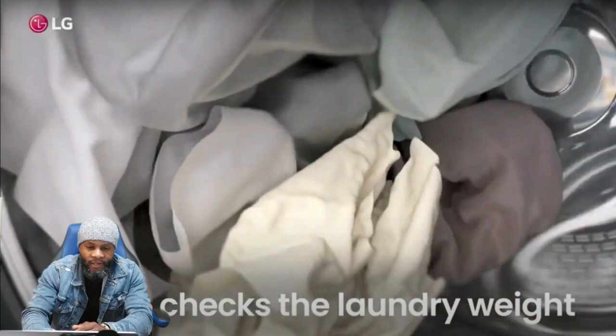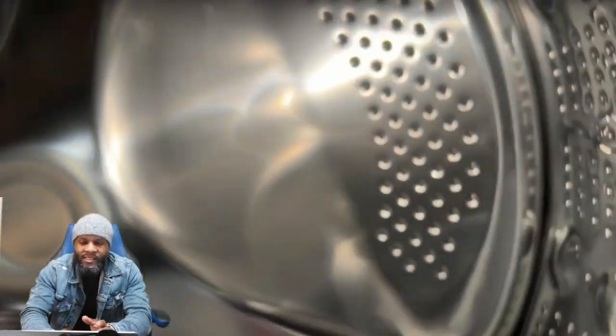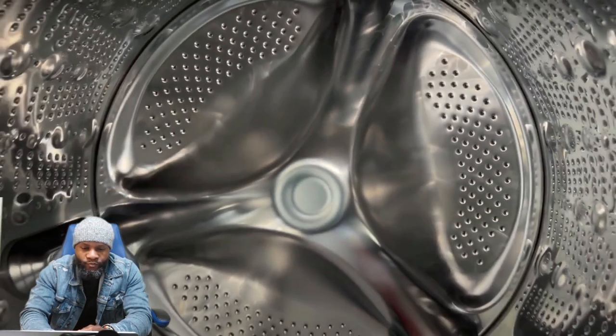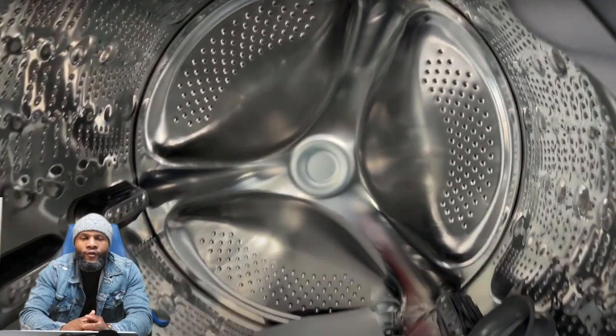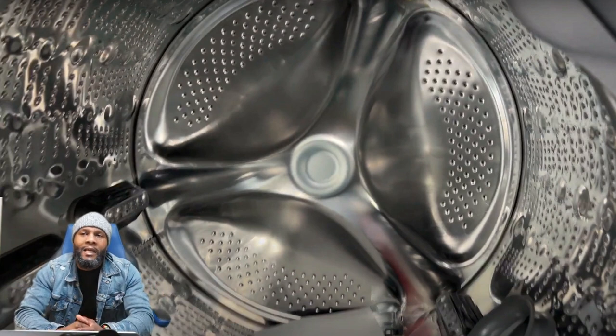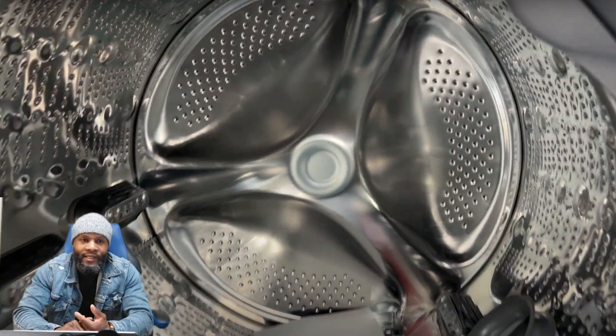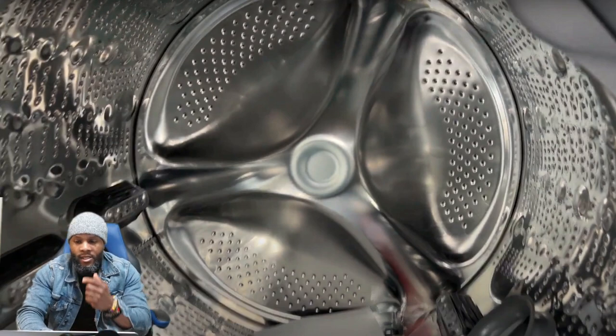The heavier the load, the machine has to determine that and then starts the cycle. It also detects the fabric type. This is a nice size tub — I've always really liked the LG front load washing machines. They're built pretty well. I know there's a stigma about LG products, but from a guy that works on their products, they're not that difficult to work on once you understand them, and they last a long time.